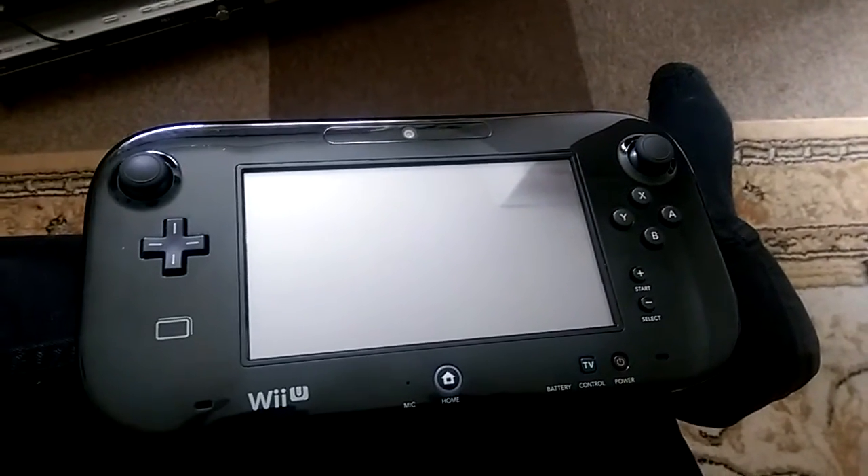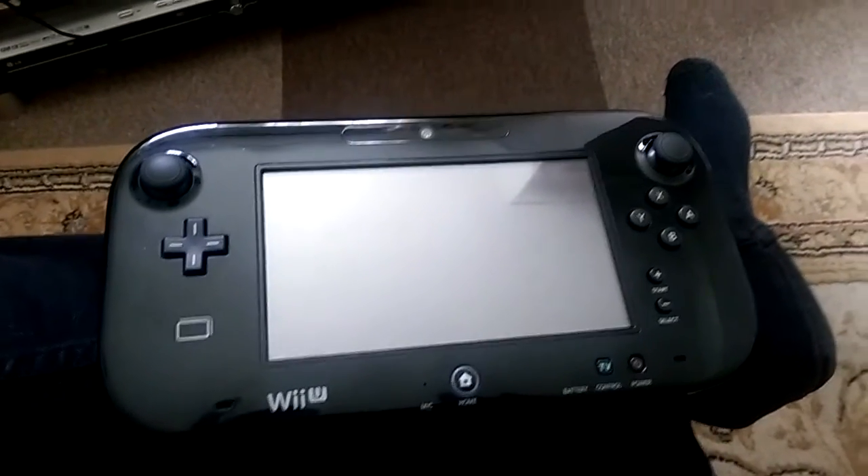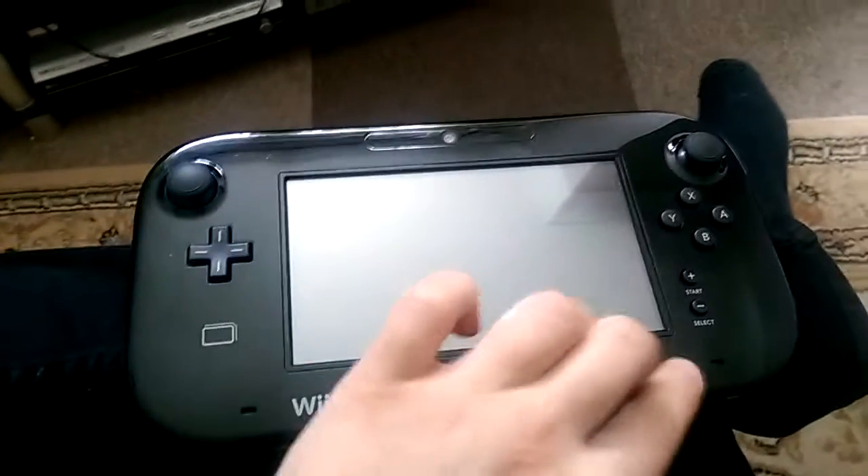Just how easy is it to exploit the Wii U and play your backed up games from the original DVDs to your memory card using loading? As it turns out, incredibly easy. Let me demonstrate.